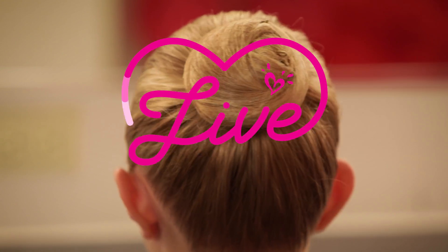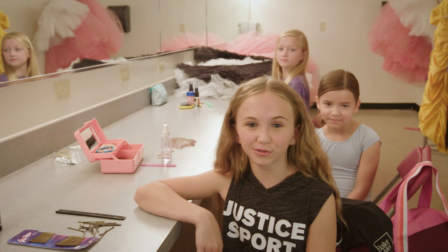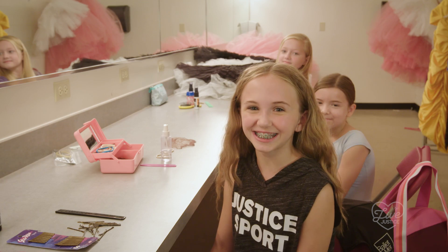Hey guys, we're here to show you how to do the perfect ballet bun. And we're going to see who can do it the fastest. On your mark, get set, go!